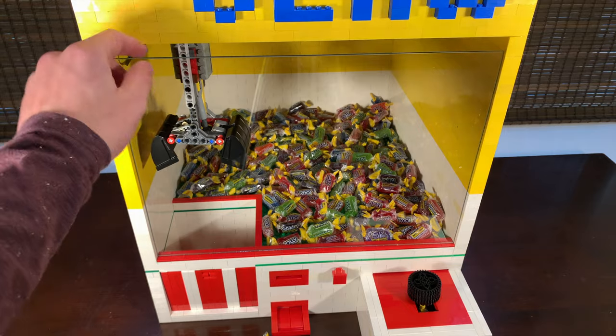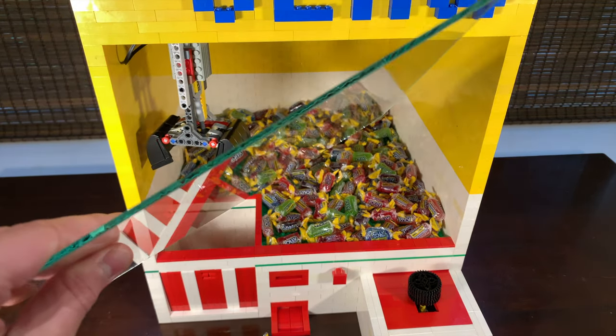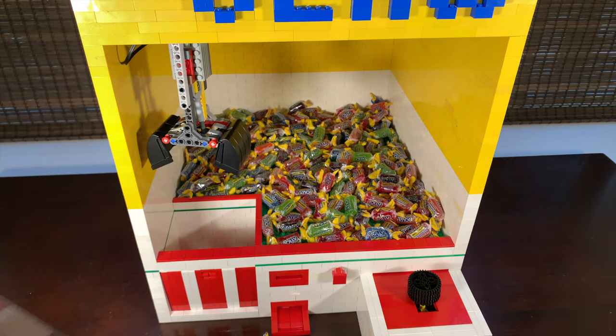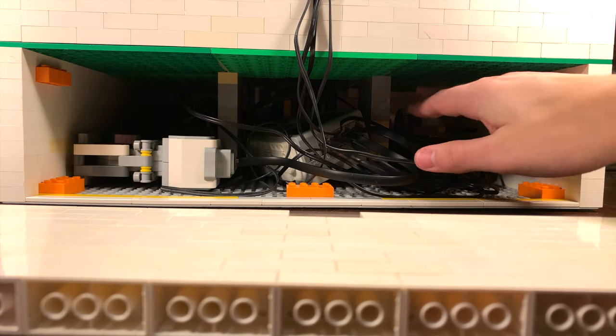I probably should mention that there's a piece of plate glass in the way so people can't stick their hands in there and just grab candy. There's also a removable panel in the back so you can turn on the EV3 brick.